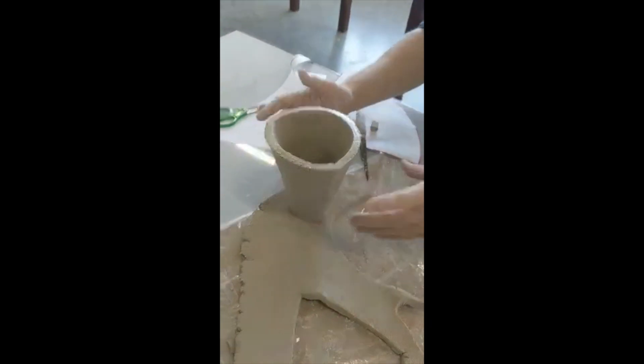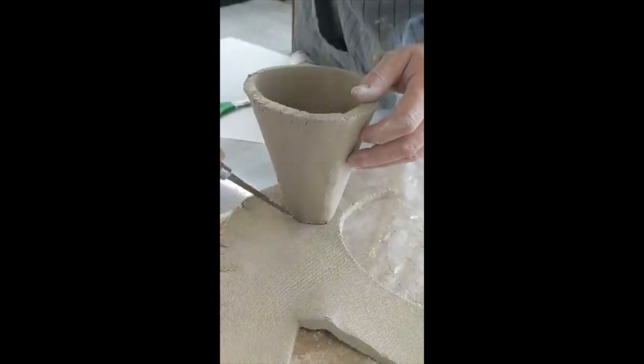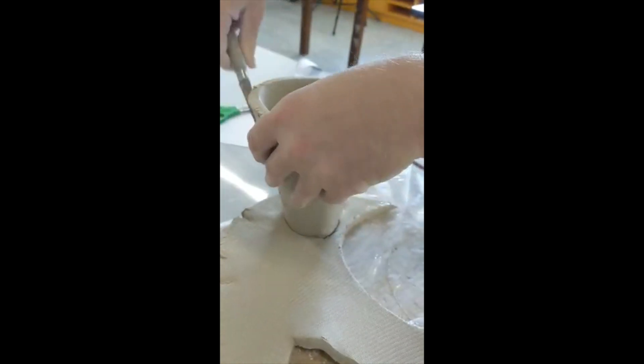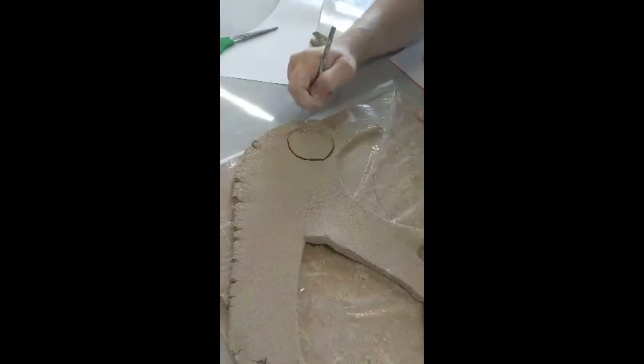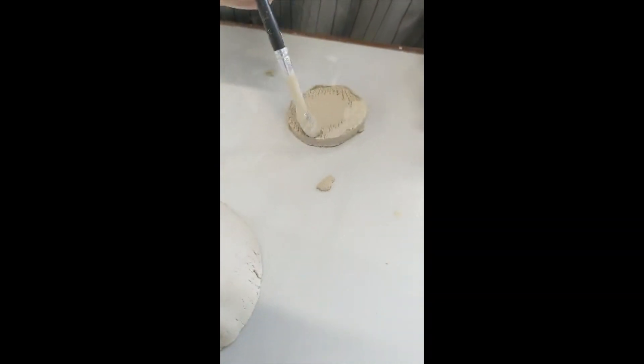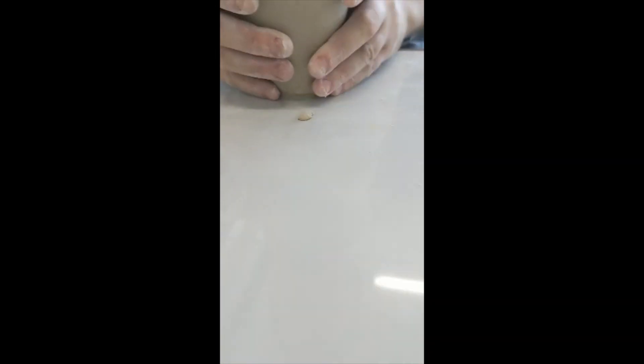Close one end off by placing it on a slab and cutting around it. Score and slip, then attach and smooth so it's well joined together.